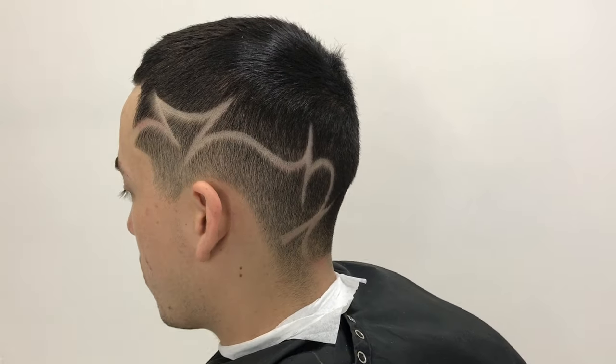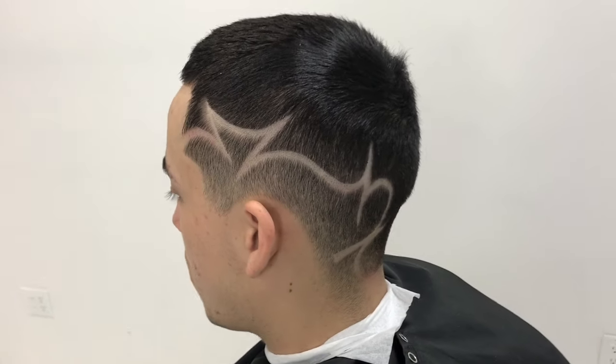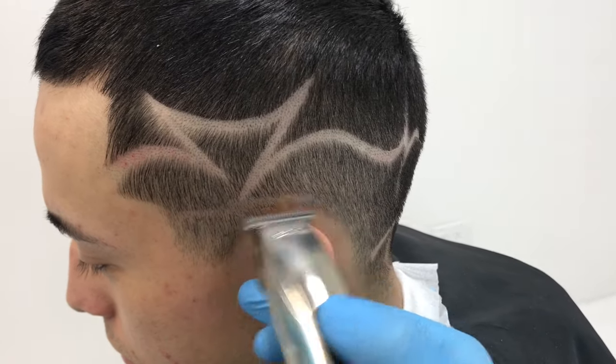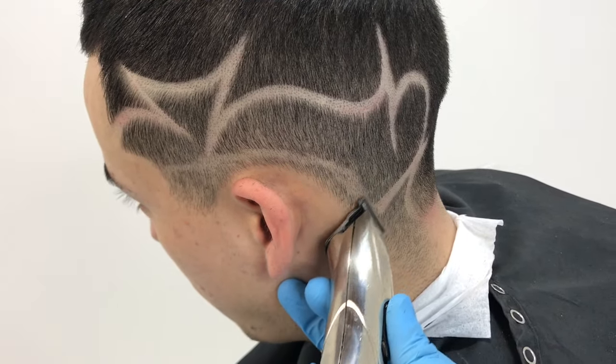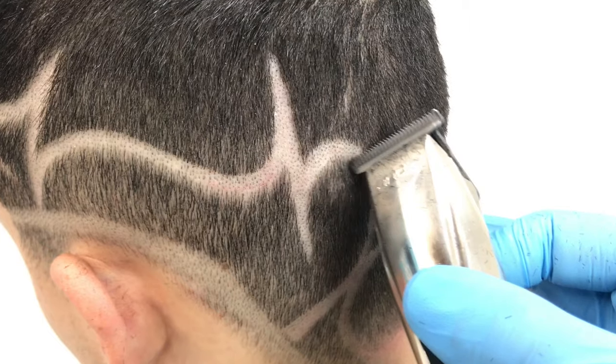Now here's the finished sketch of my design — it's time to blend and really make this design come to life. Using my Slimline Pros, I'll create an even guideline right under my design, making sure that I don't create too hard of a line, which will make it even harder to come back later.